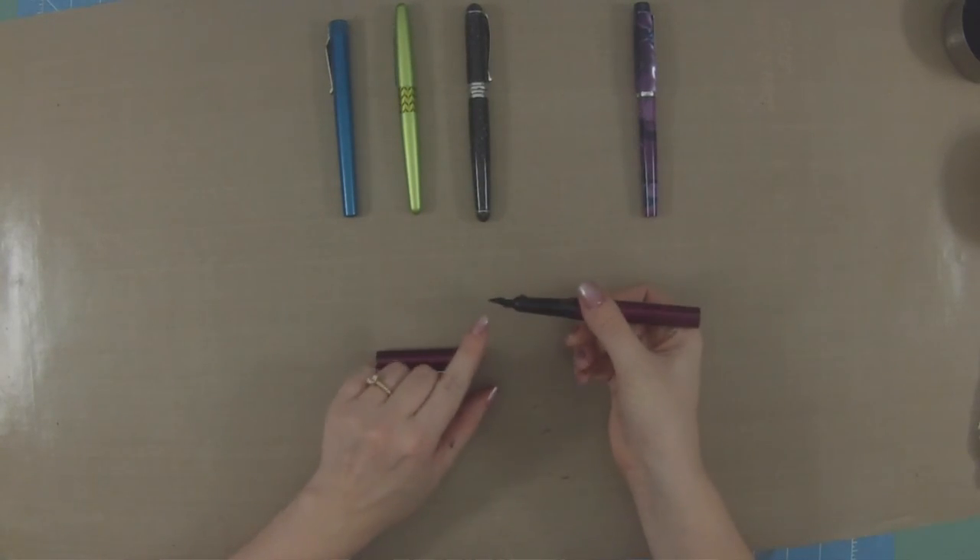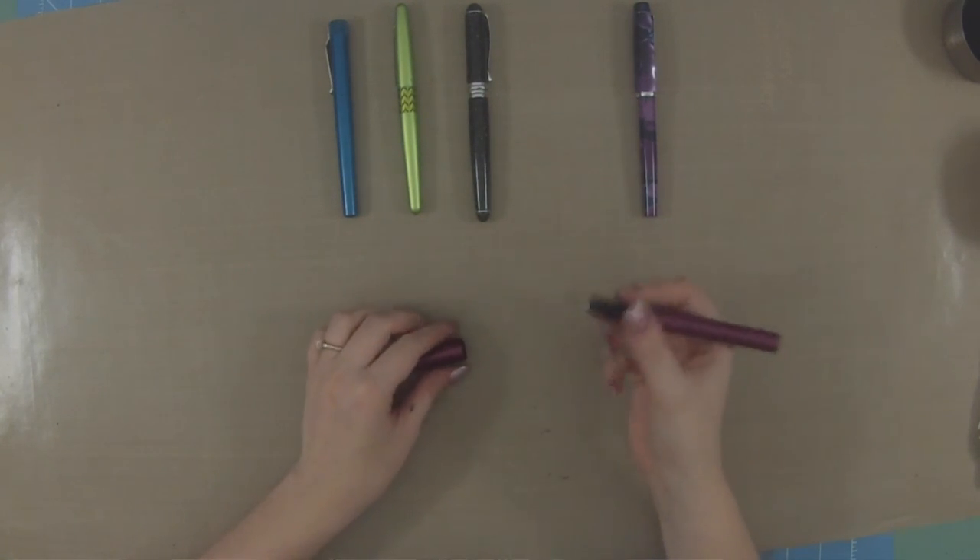Going back to nibs and the pen setup — how the feed and nib are set determines how wet or dry the pen writes, meaning how much ink is coming out. If a lot of ink comes out and you get a lot on the paper as you write, that is a very wet pen. If not a lot of ink is coming out but enough to write with, that is a drier pen. I personally like to write with very wet pens and I like to pick inks that are very wet as well, because I like to see all the pretty shading and color on the paper.